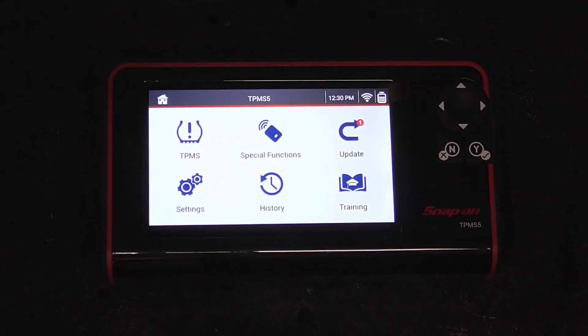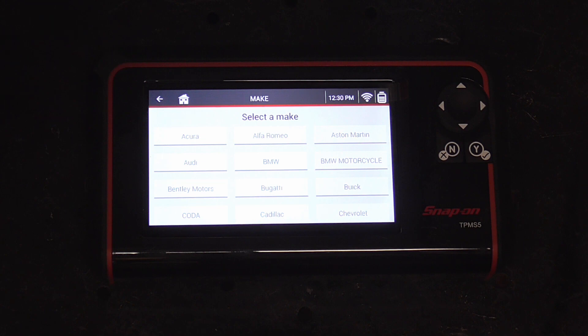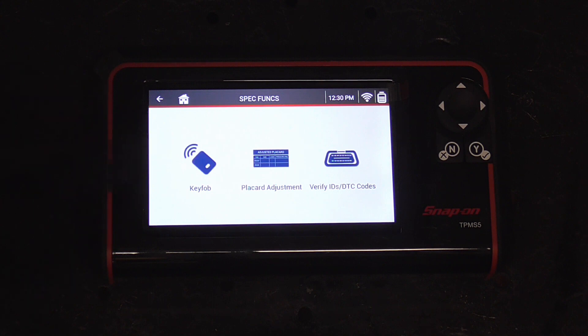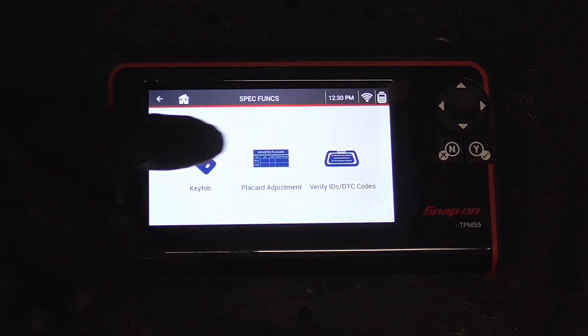The bottom line is if you can use a cell phone you can use one of these tools. The first thing on the menu is TPMS — you just put in what car you're working on and go ahead and check it out. The next thing on the menu is key fob, where you can check your key fob.